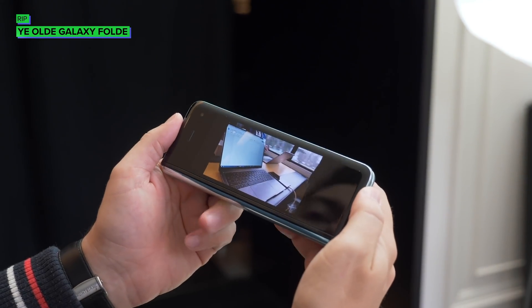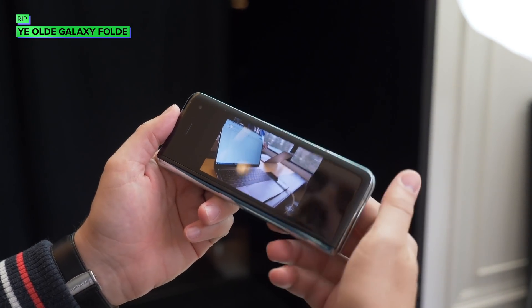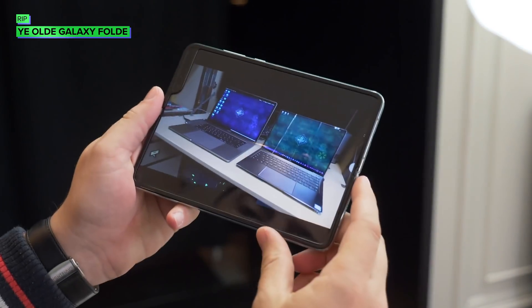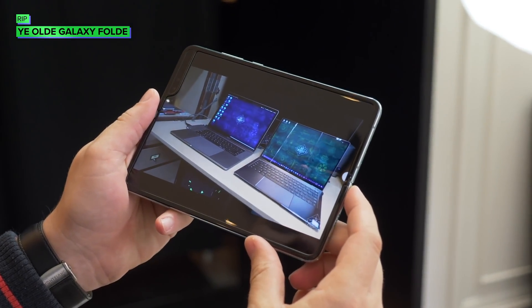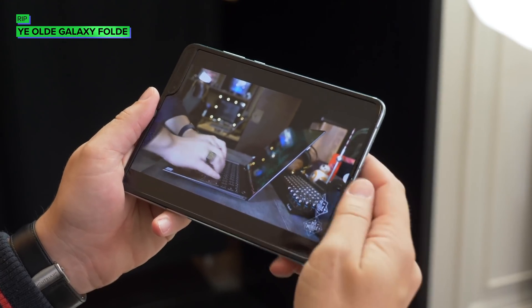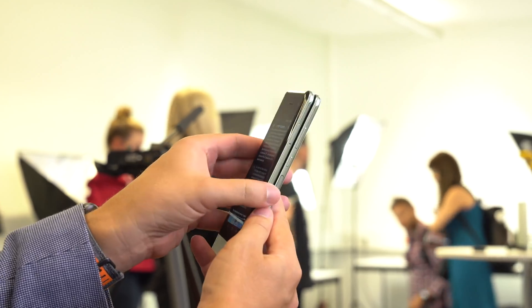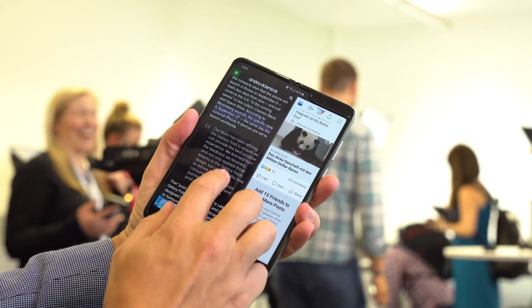The biggest visual change is to the top protective layer of the screen, which now extends the full width of the phone and is actually tucked underneath the raised bezel for the entirety of the screen. The fact that this wasn't in the original design is completely baffling, whether Samsung ever expected people to remove it on purpose or not. No claims were made about improvements to the plastic substrate itself, but addressing the major elephant in the room of removing the layer entirely was obviously the priority.